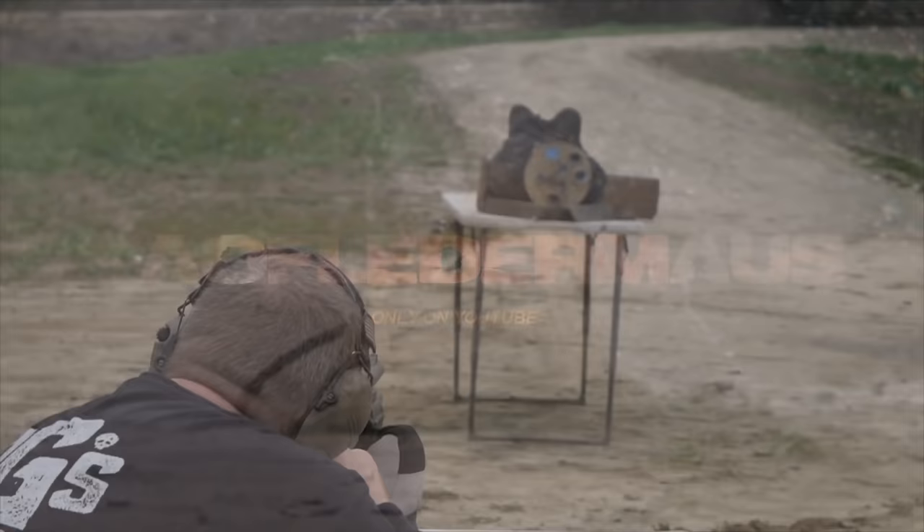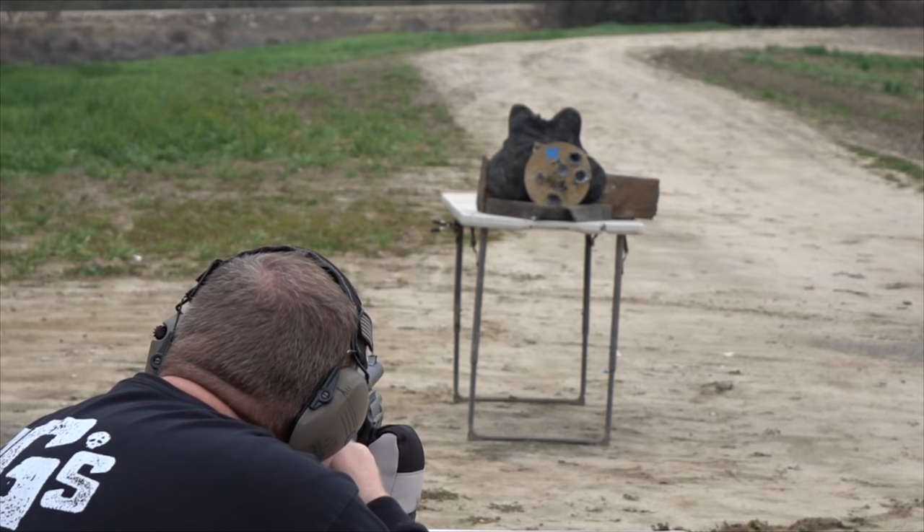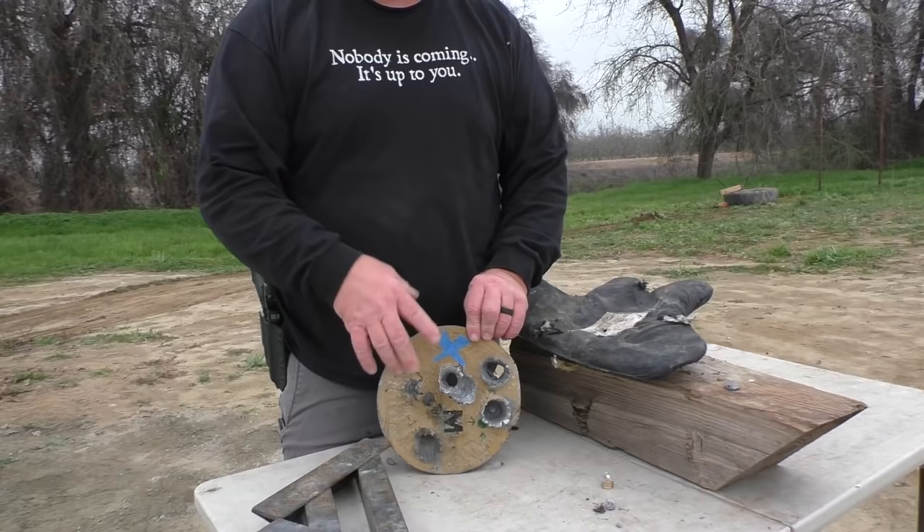The world-famous lead plate, in memory of Danny. I'm aimed at the tape. We'll see if it will penetrate it.